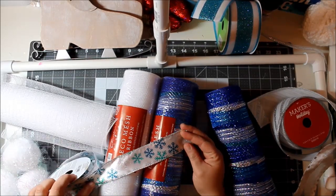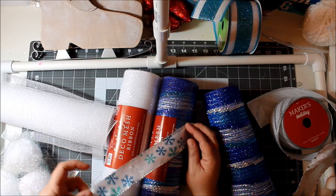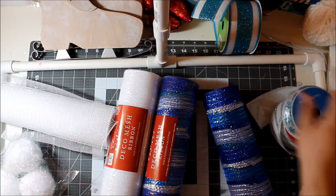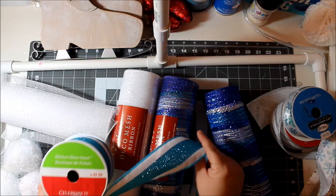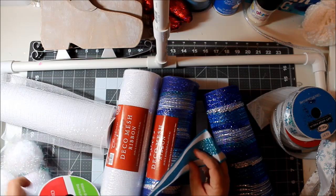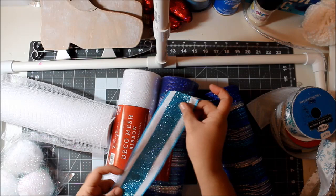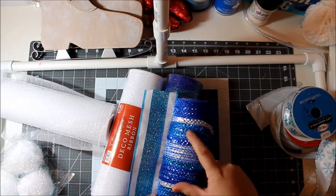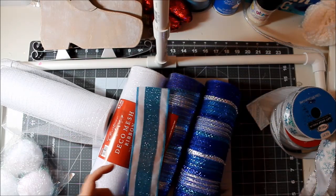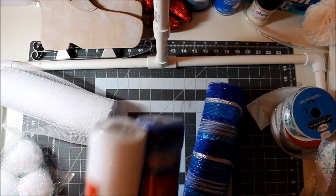Then from last season I have these cute little snowflakes from Walmart — I used this ribbon in a previous snowball wreath so this is what's left. And then this other ribbon — I'm not sure where it came from, $9.99 — it's fabric with a really pretty glitter that matches the blue glitter tone in my mesh.